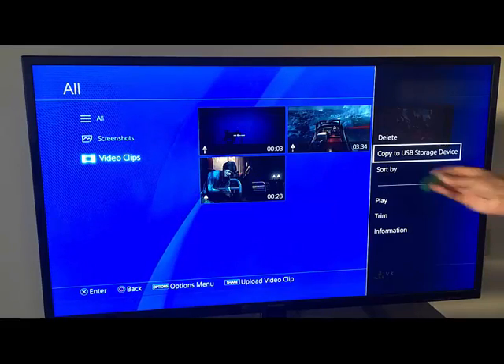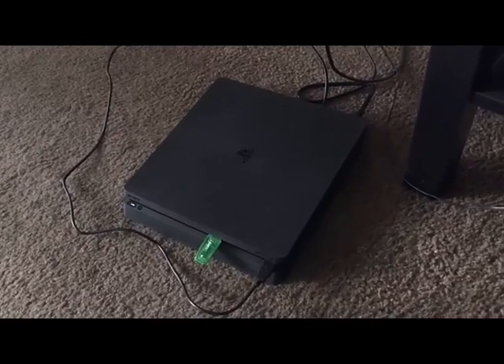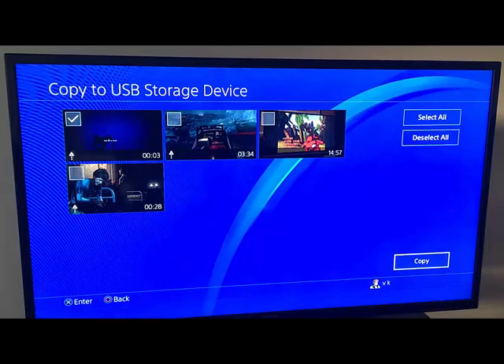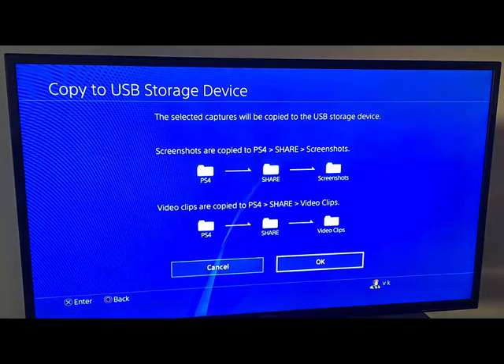I'm going to copy this to my USB storage. I'm going to plug this in - it's plugged into my PlayStation system. I'm just going to now save this. I can choose all clips or only two clips to copy.